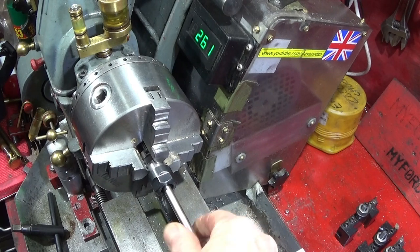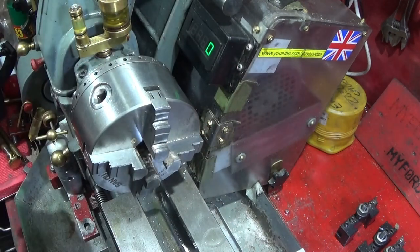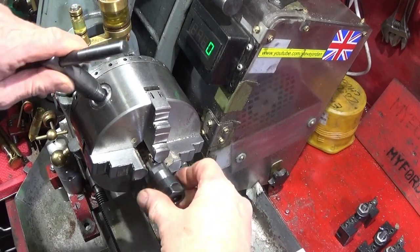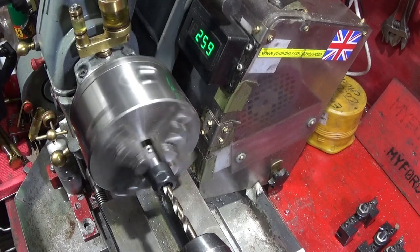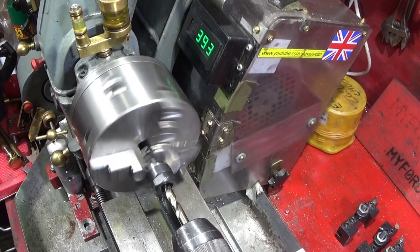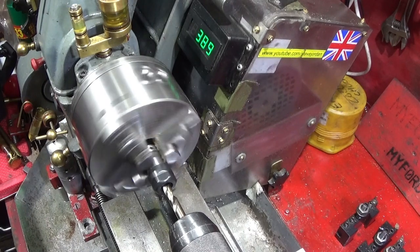That one's absolutely perfect — I think it's just a burr on the back edge of the bore that was causing it to be undersized. That one there is a bit tighter, so it was a bit undersize as drilled.